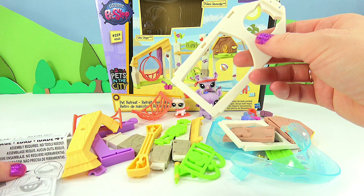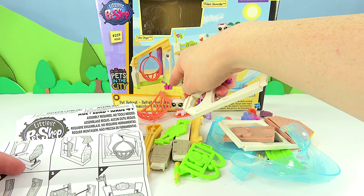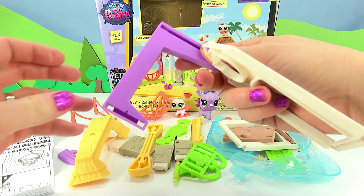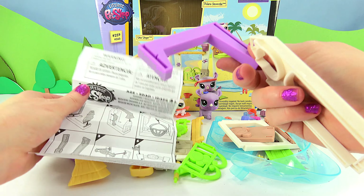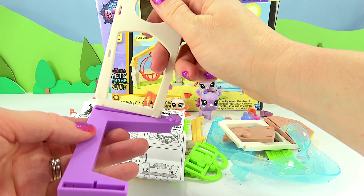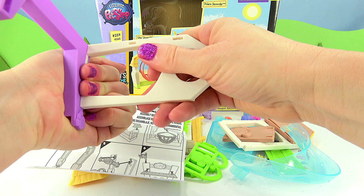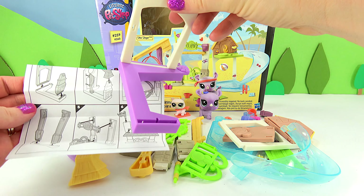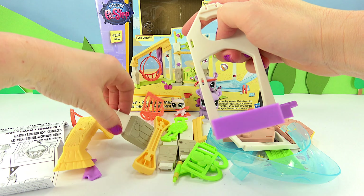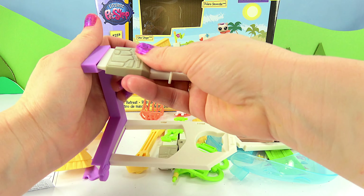The second piece I'm going to need is shaped like this. Now in the photo this one is green, but mine happens to be purple, and that's good for me because I love purple. So I'm just going to snap these into place. And then I'm going to need this guy shaped like this — and here it is, so I'm just going to snap this into place.